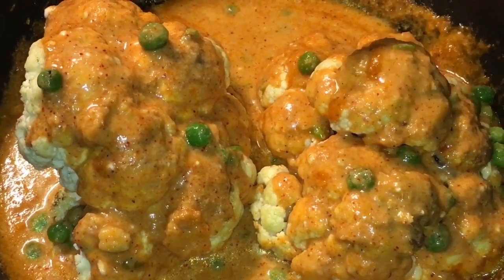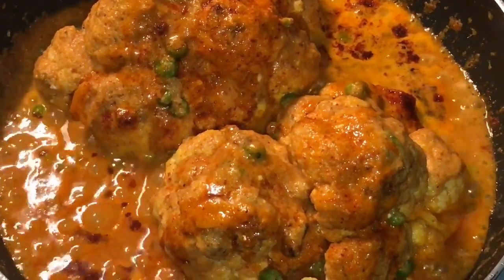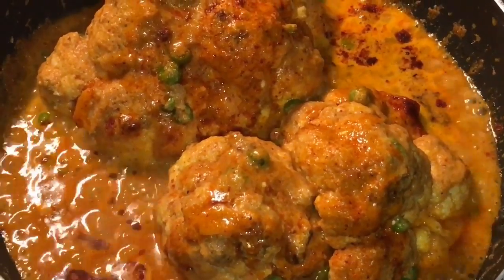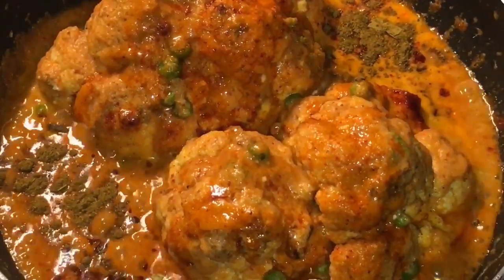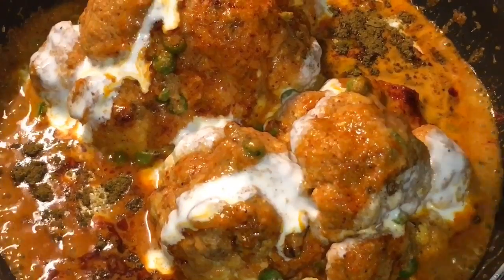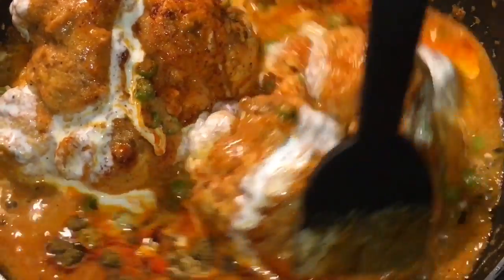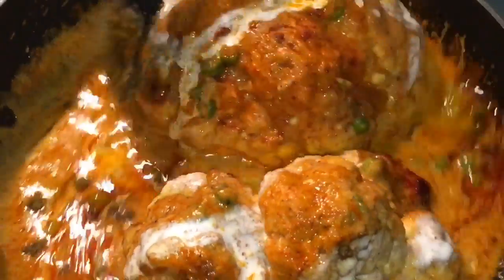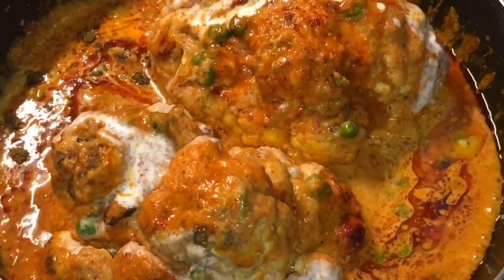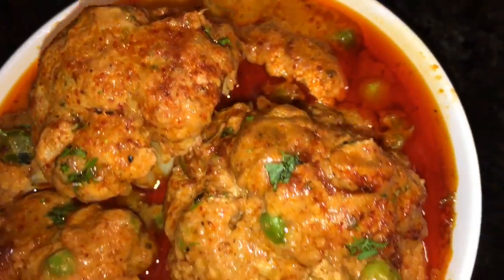And let them cook for a while. Our Gobi is simmering for 10 to 12 minutes now, so it is almost done. At this stage we will put one teaspoon of Garam Masala Powder, some Fresh Cream, and one teaspoon of Ghee. Mix it gently, very careful. And you are done! Stay tuned for more recipes and please subscribe to my channel.